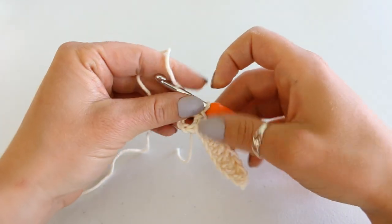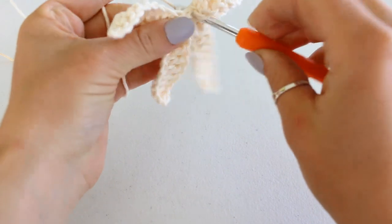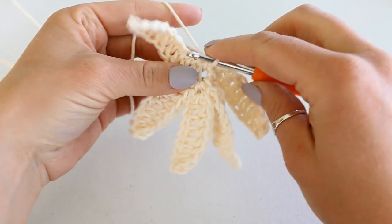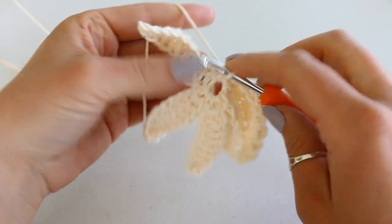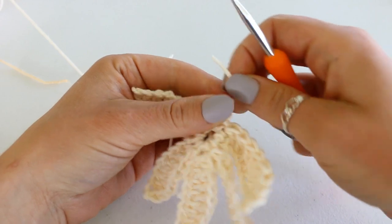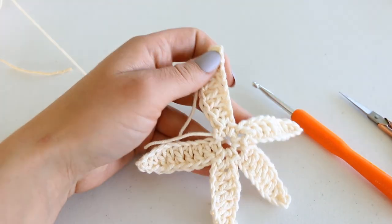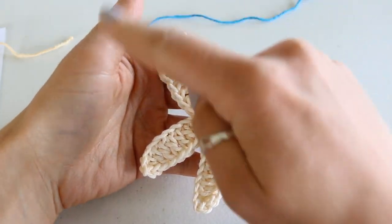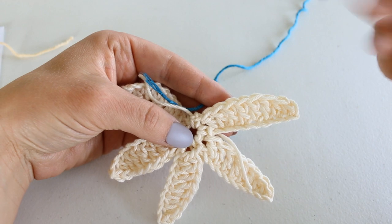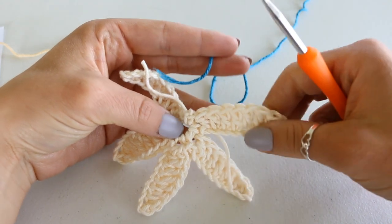After you've completed the four legs, I will meet back up with you for the next step. Here I have completed all five legs and I'm just doing the last single crochet. Then I'm going to fasten off and pull that tail through. Then we can grab the next color and continue from here.